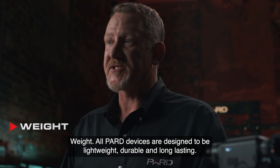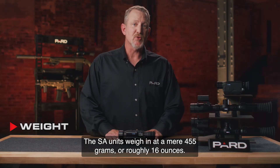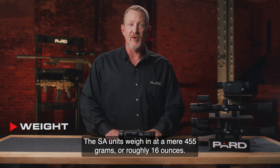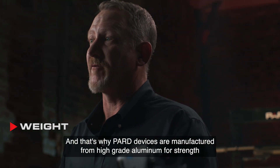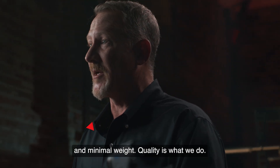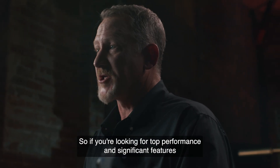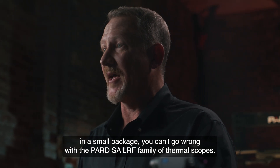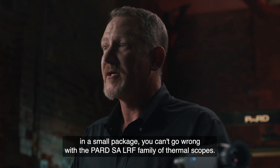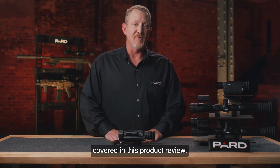All PARD devices are designed to be lightweight, durable, and long-lasting. The SA units weigh in at a mere 455 grams, or roughly 16 ounces. PARD devices are manufactured from high-grade aluminum for strength and minimal weight. So if you're looking for top performance and significant features in a small package, you can't go wrong with the PARD SA-LRF family of thermal scopes. Please check out the additional feature tutorials to learn more about the topics covered in this product review.